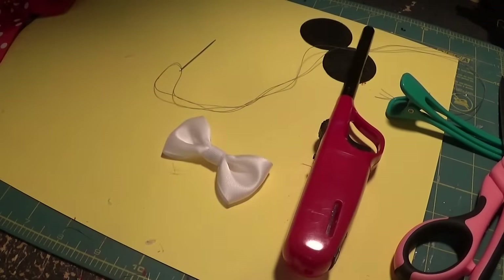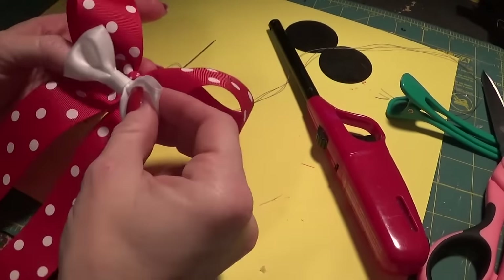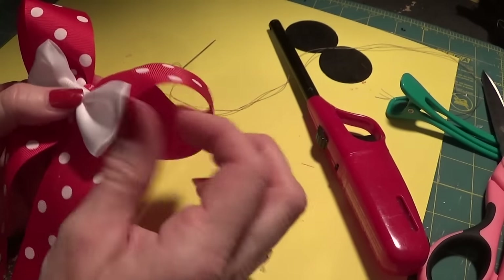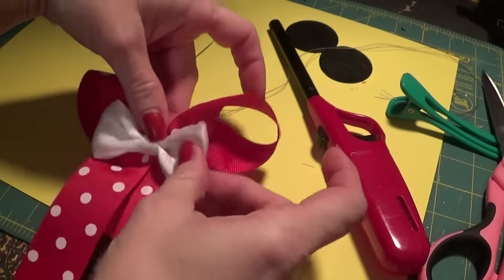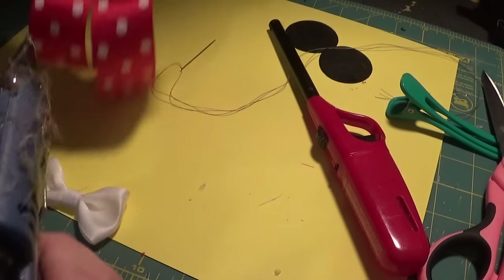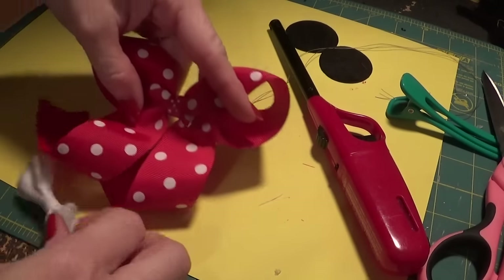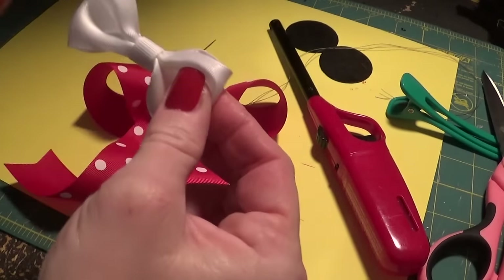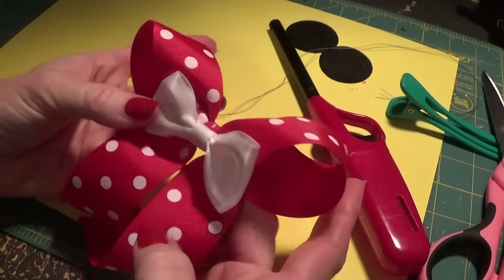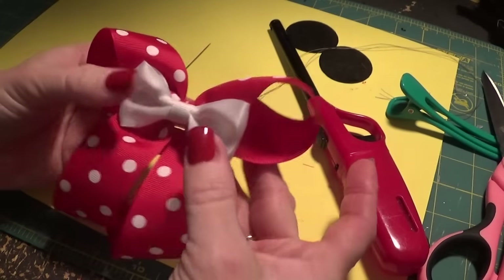I've found with doing these bows that I actually glue the bow down first, because it helps me with the placement of the ears. So let's go ahead and do that — you can do it in any order, but this is what helps me. I put a little strand of glue across the center and glue the bow in the center. That's what it looks like.